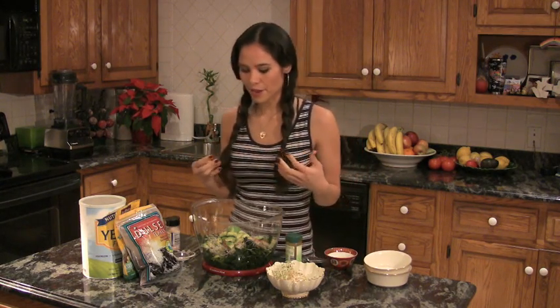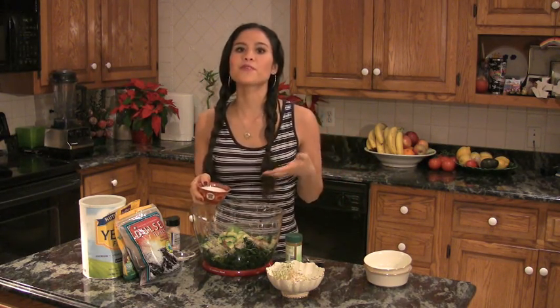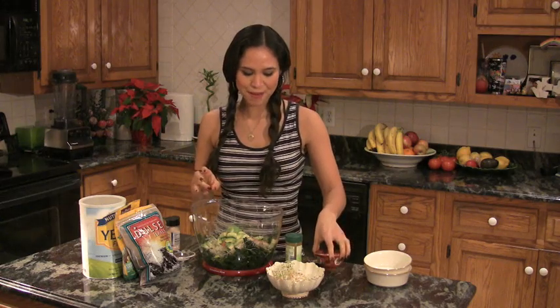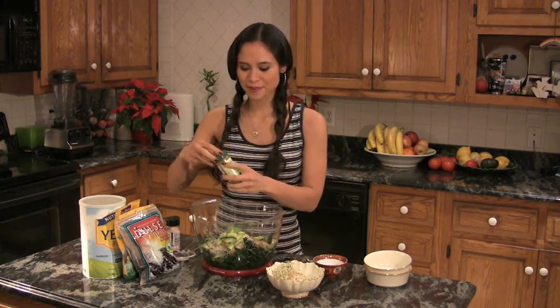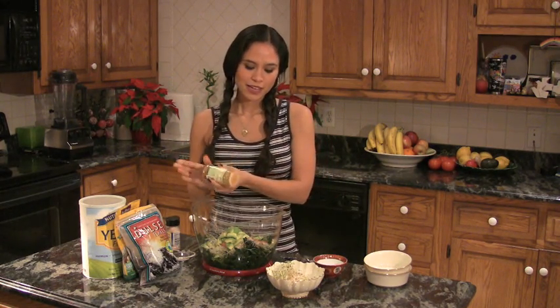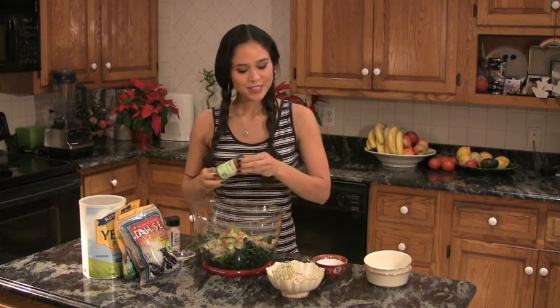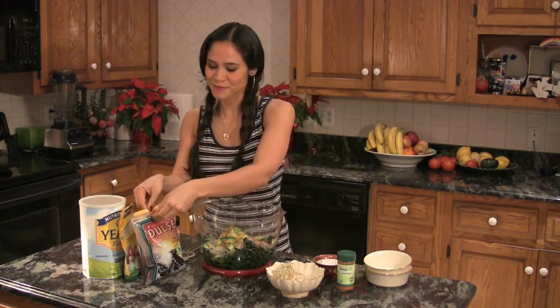Now I'm going to add about three tablespoons of fresh lemon juice — sometimes that's about a half to a full lemon, but three tablespoons is probably right. Now I'm going to put in a couple shakes of cayenne pepper. Cayenne pepper is wonderful for its warming spice; it helps to break up mucus in the body and helps to get your metabolism going. Add as much as you can handle, but not too spicy, of course.